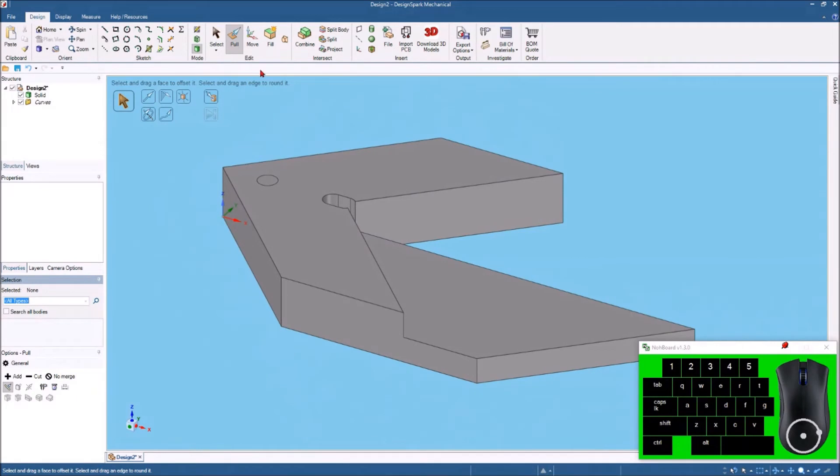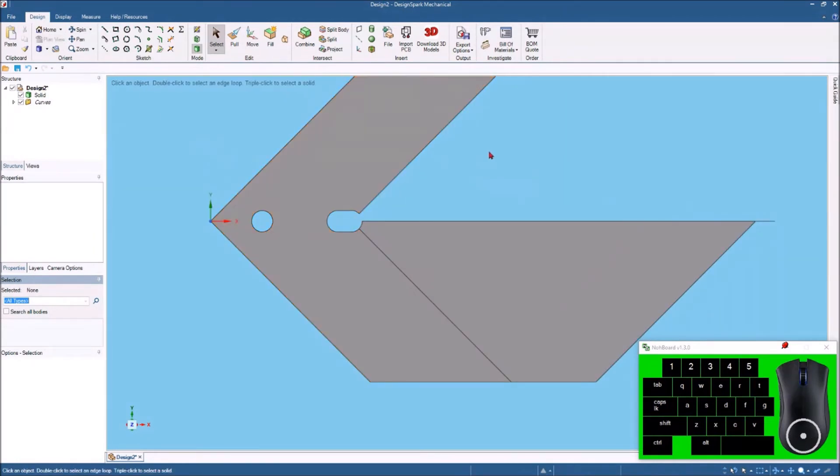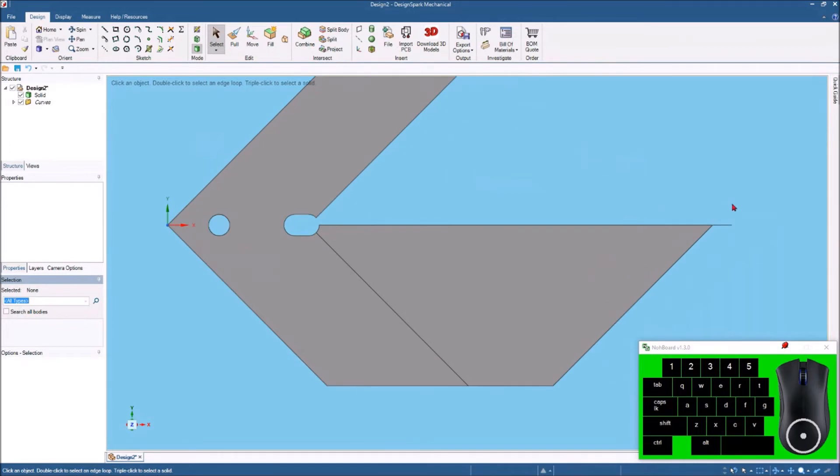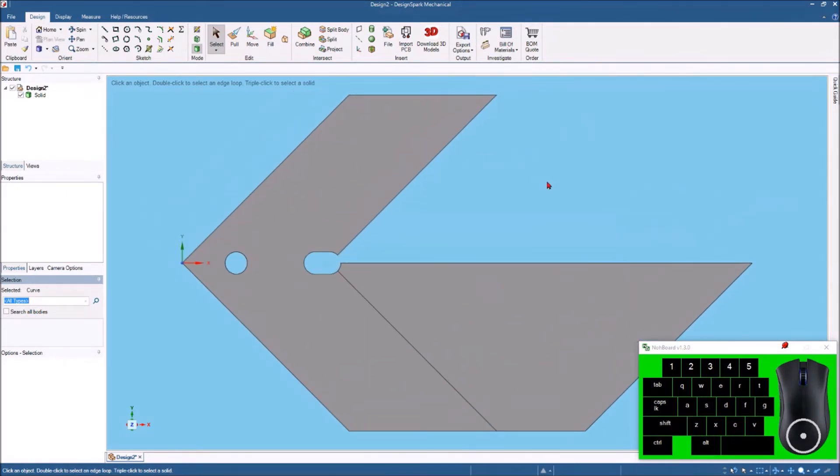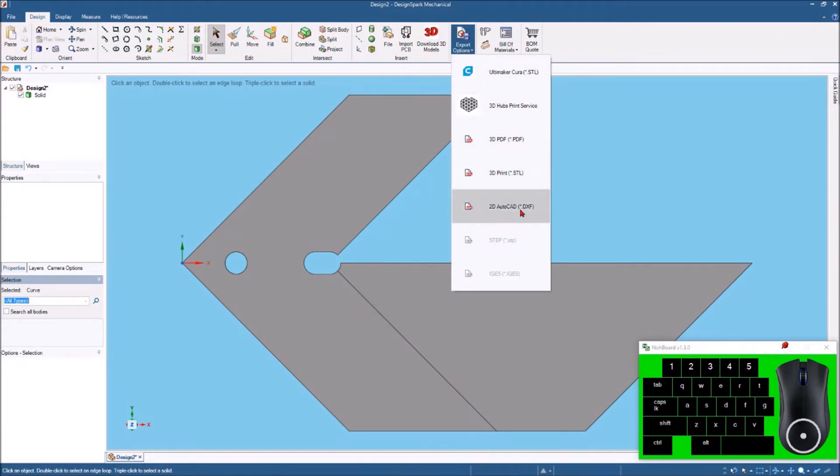I'll hit 3D mode, click to spin around, click Home, hit Pull, and pull this out to create a hole. That hole is just to give yourself a place to hang the tool on a pegboard in your shop. So there we've got our center finder. I can delete this center line and that's what it looks like. Now I usually cut these on my CNC router, but you could 3D print one — you would come to the export options and save this as a 3D print, which makes an STL file.